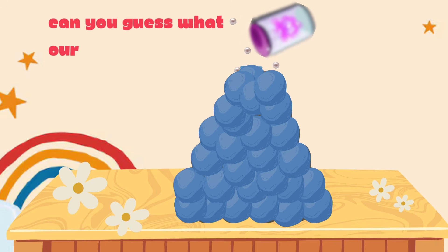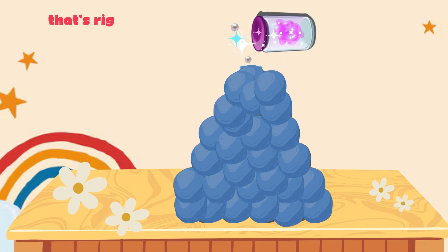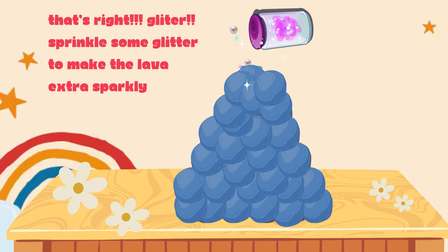Can you guess what our secret ingredient is? That's right — glitter! Sprinkle some glitter to make the lava extra sparkly.